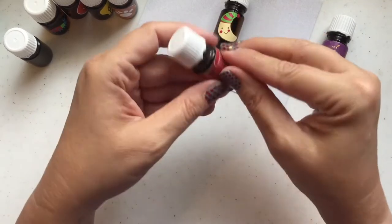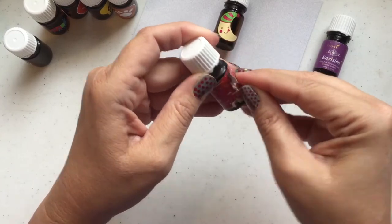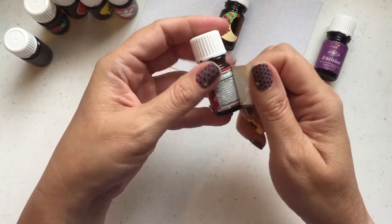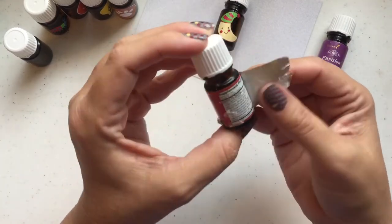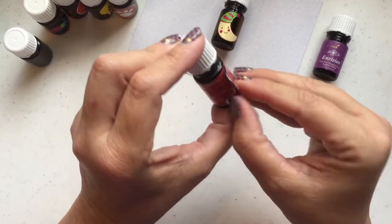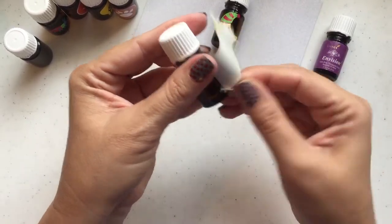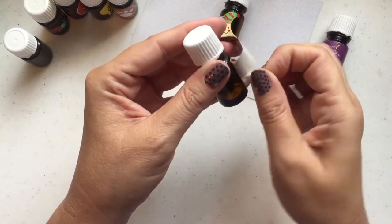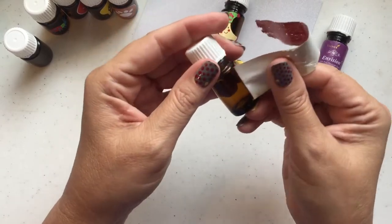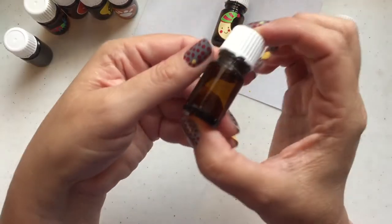The labels are so easy to get off — they're actually made to pull off. You just start on a corner. This bottle has really seen better days so it's kind of gummy, but usually they come off super easily, just come straight off. There are supplement facts underneath there, but I never look at those because the label doesn't typically stick back down real well. Once you get it past there, it peels off really, really easily. Almost no residue is left.